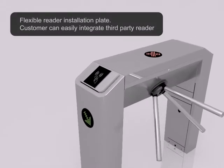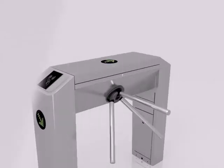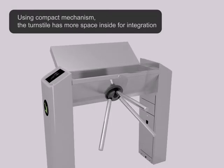Flexible reader installation plate allows customers to easily integrate a third-party reader. Using a compact mechanism, the turnstile has more space inside for integration.